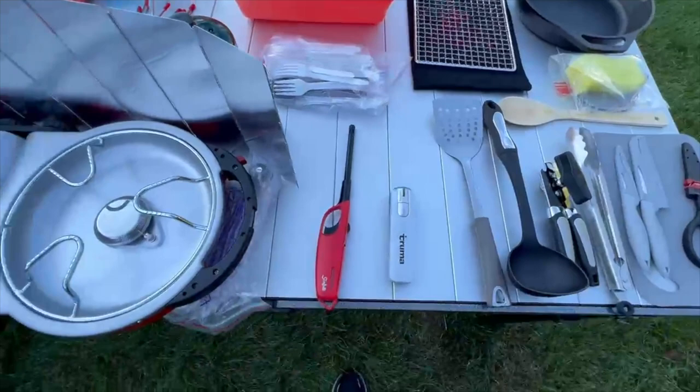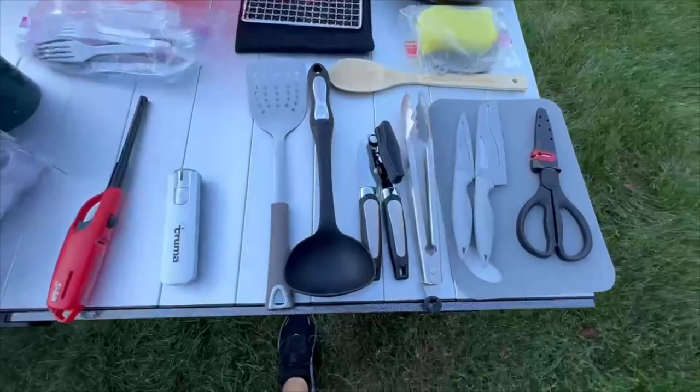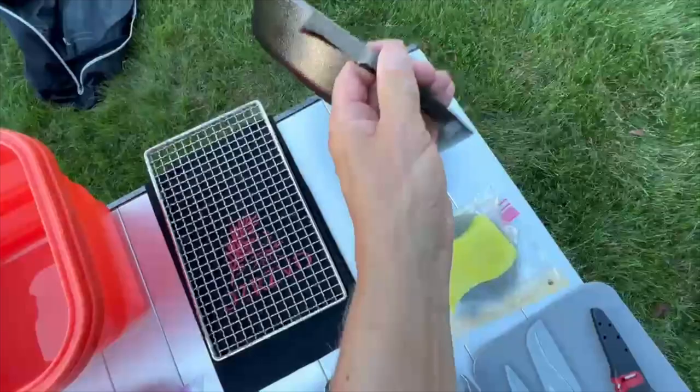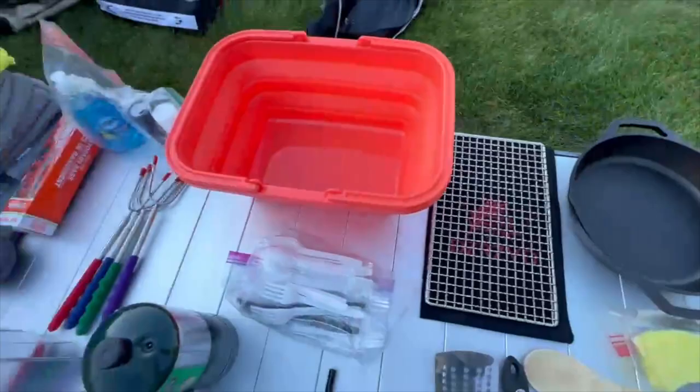We use plastics — no big thing, goes right back in the trash. A lighter, and a Truma gauge that tells you how much fuel you have in the canisters — I carry a couple extra, three total. Just basic utensils, a good set of knives, good scissors, tongs, some cleaning supplies, and a very well-seasoned pan.